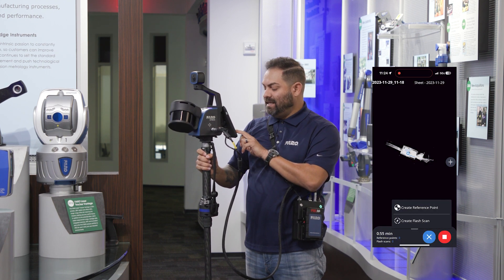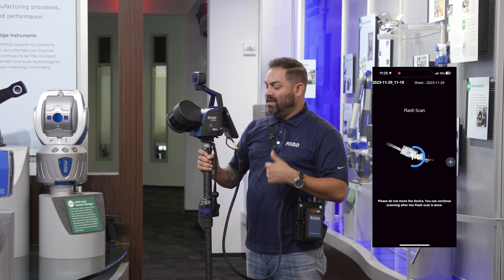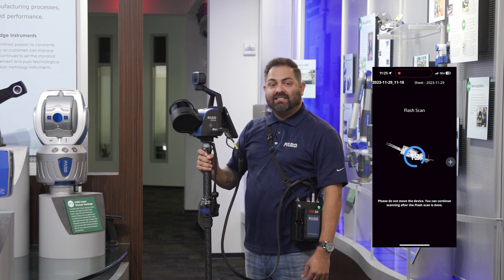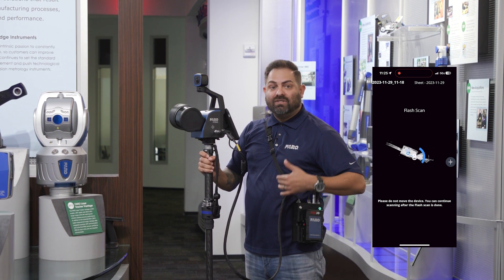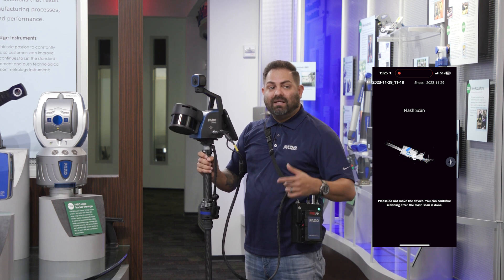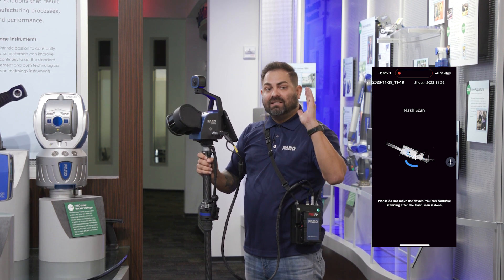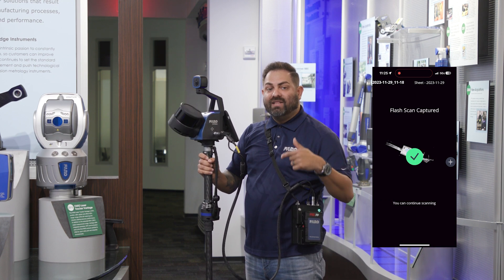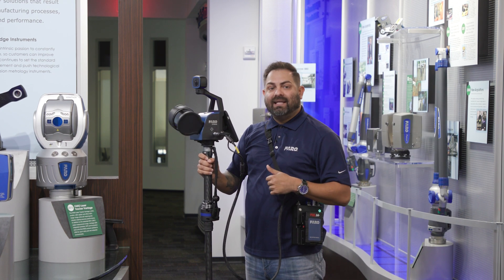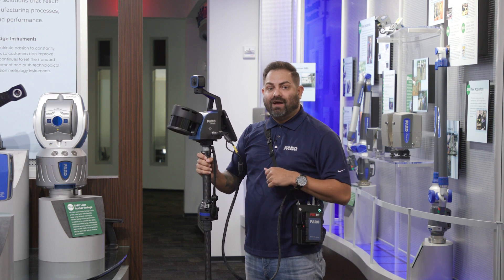I'm going to basically just initiate the flash scan. It's going to give me a countdown. 15 seconds later, that scan is completed. It continues to then use a mobile capacity, so I don't even have to stop. I just keep walking, and it's using that SLAM algorithm to tie everything together. Just like that, that is our flash technology with the Pharo orbit scanner.